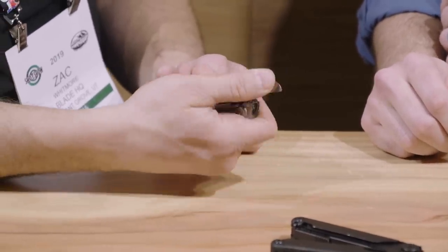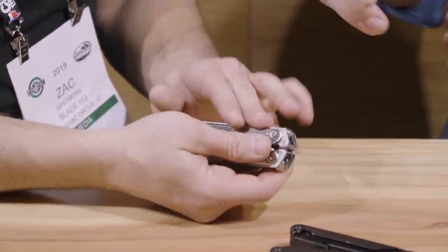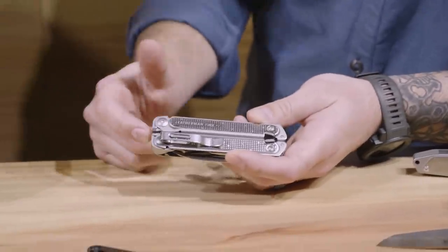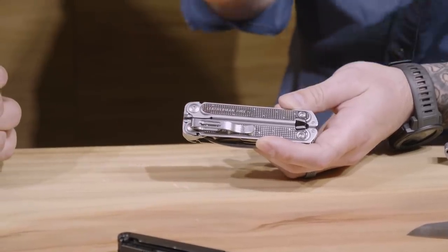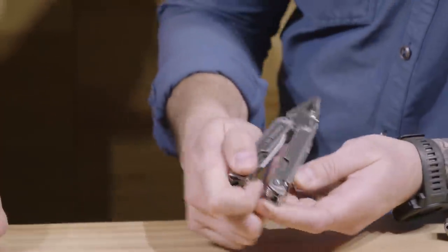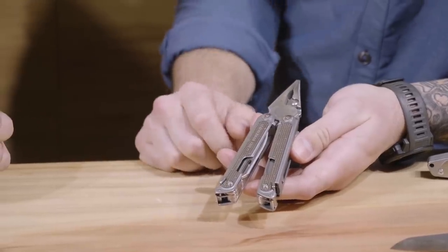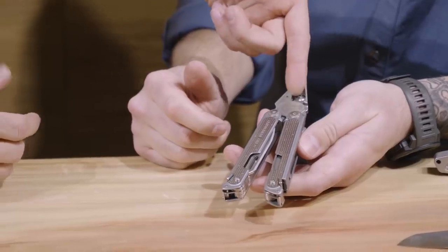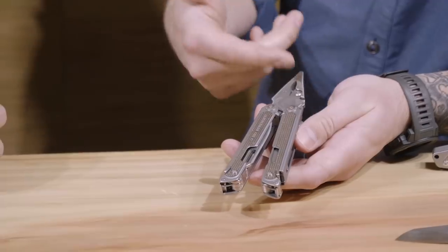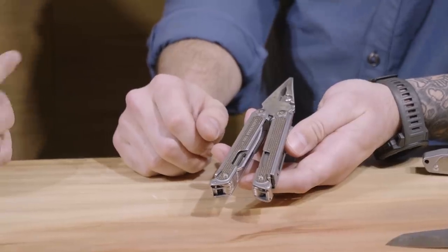With the combination of the magnets, we have new locks in there, a new camming mechanism, and some non-metallic springs that are actually interacting with the pliers themselves. These are hands down the most durable pliers that we've ever made — the strongest pliers in our full-size lineup to date. They come with our replaceable wire cutters, which is great. Those wire cutters use a simple Torx head and you're rocking and rolling again.